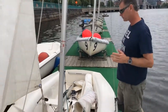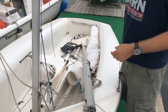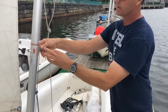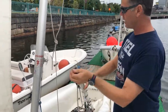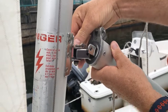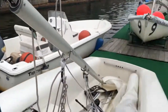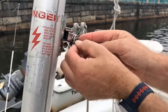Next, attach the boom to the mast. This uses a simple split ring and clevis pin system. The clevis pin and split ring are usually on the gooseneck or the end of the boom. Undo the split ring, pull the clevis pin, line up the U-shaped metal bracket with the holes on the gooseneck, wiggle the pin through, and put the split ring back on — get that end in the hole and spin it on.